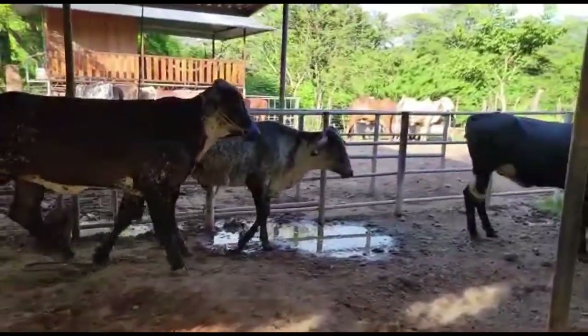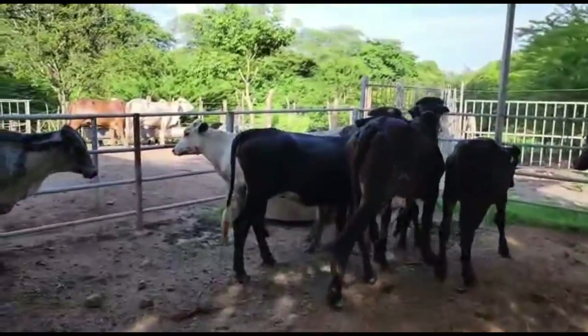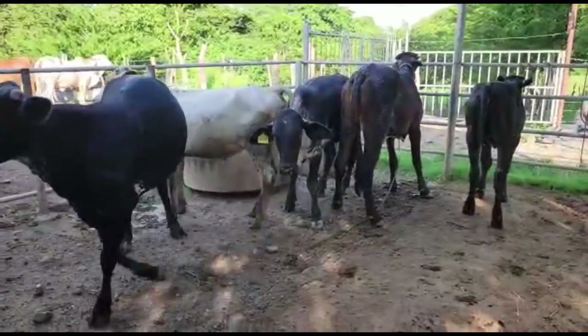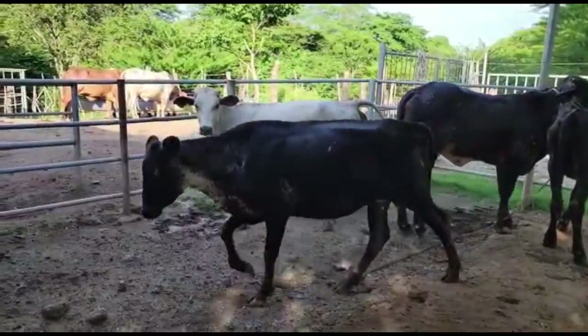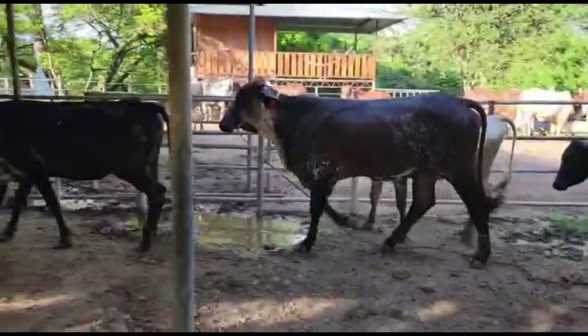Y quizás después en un video ampliemos más cómo es que resulta un Guirolando Plus; hay criollos y hay exportados. Ahí pues vamos a ampliar más, según el momento en que esté viendo el video, vamos a tener más amplia información sobre estos ejemplares. ¡Hasta la próxima!